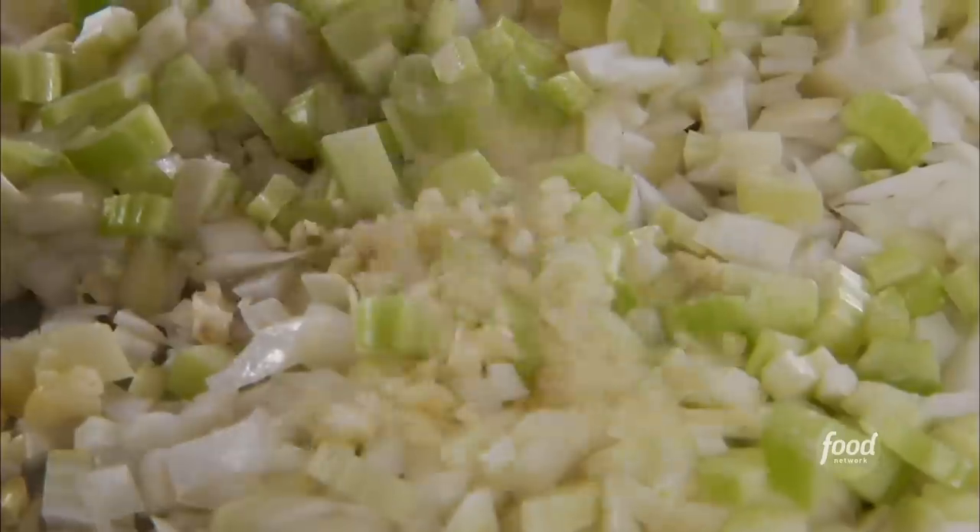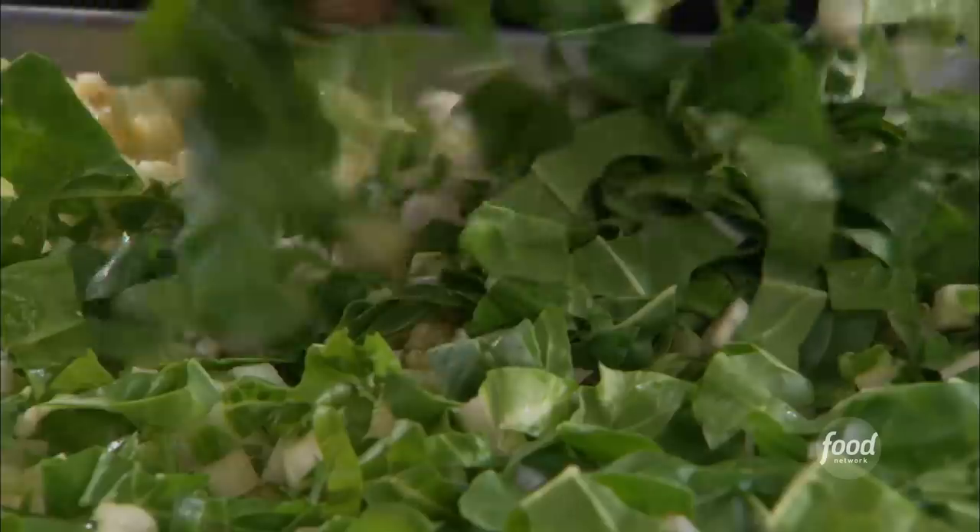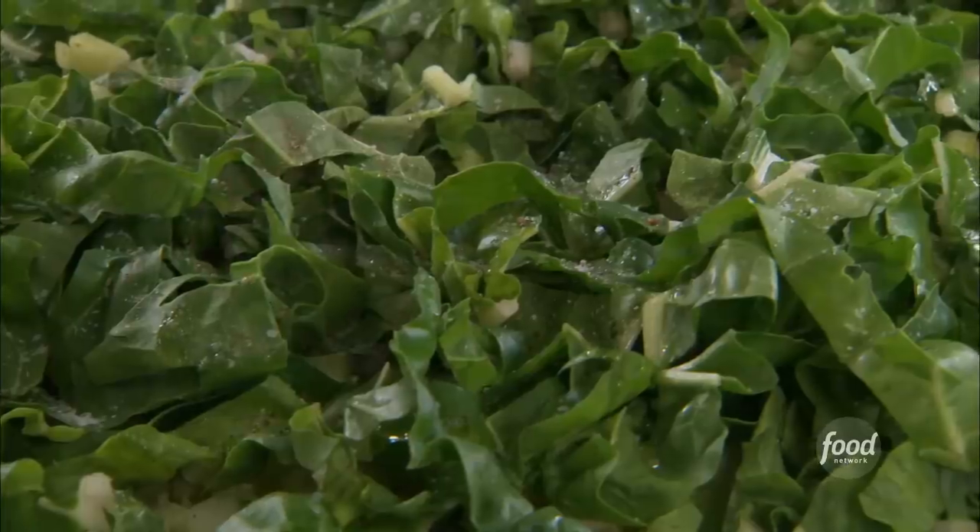We also have to mix all our veg: onion, celery, garlic, extra virgin olive oil, Swiss chard. Look at this — such great texture, great flavor. Salt and pepper, and that's going to go into the oven for about 40 minutes.